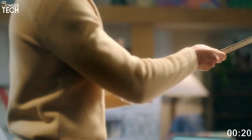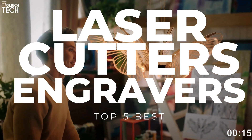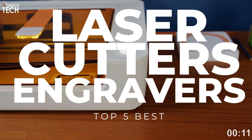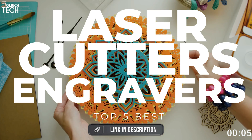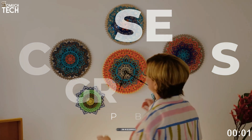Depending on the application, we use either budget-friendly engravers or large industrial lasers. That's why in today's video, we will break down the top 5 best laser cutters and engravers you can buy this year, based on online reviews, product quality, and price. I have included links in the description down below, so let's get started.